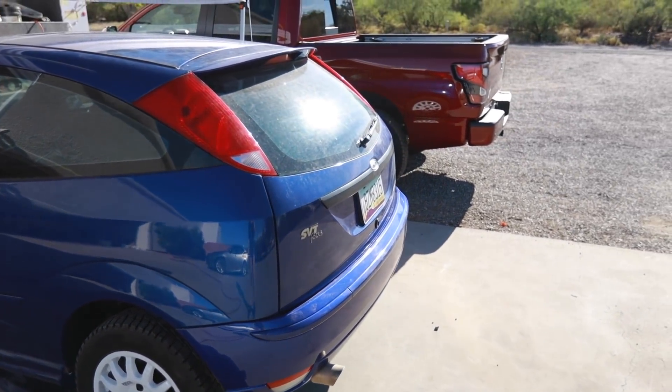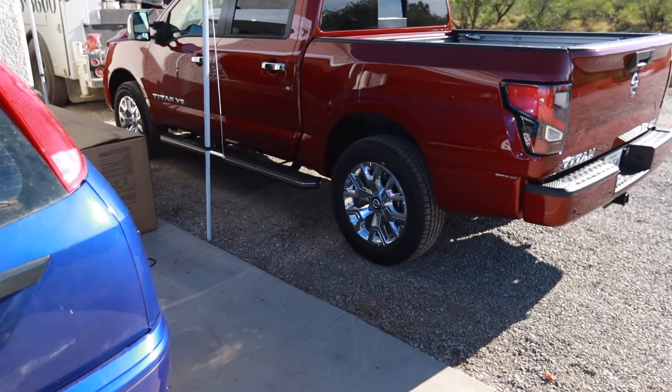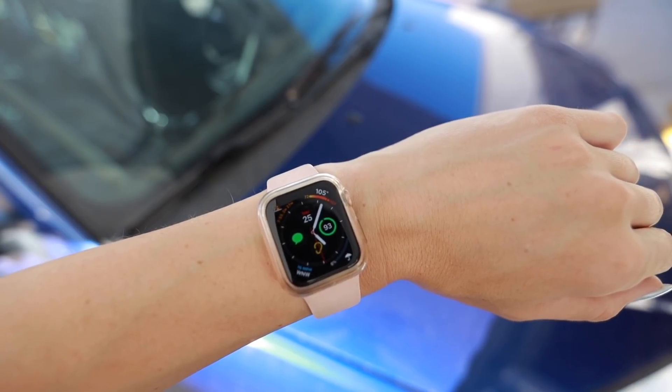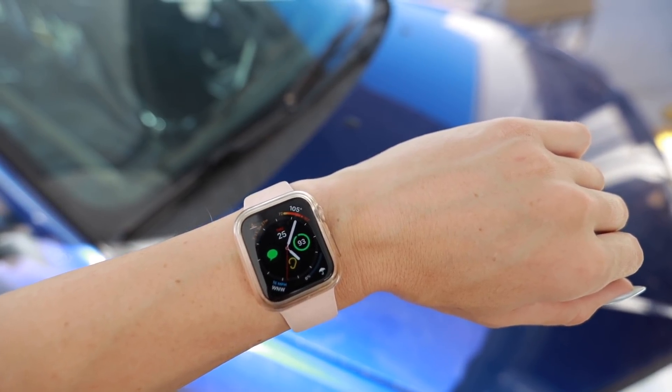Man, it is a scorcher today and I got a different truck. Goodbye Ranger, I will miss you. Hello Titan. It's five o'clock in the afternoon the next day. I decided to start working a little bit later because it was 111 degrees outside today. At least that's what the thing at my house said. Thankfully it's cooled down considerably and it's only 105 out now. It's getting a little chilly.